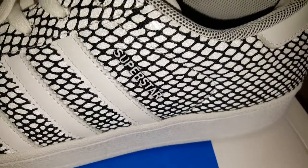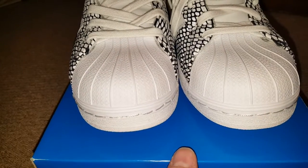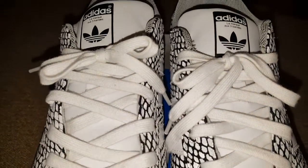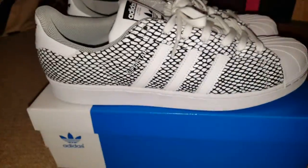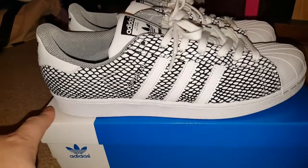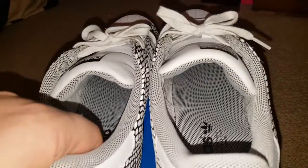These are just a general release — got them off the website, worn them two or three times or so. I actually thought they glowed in the dark when I got them and they don't, but they do reflect really well. Just a classy looking Superstar.